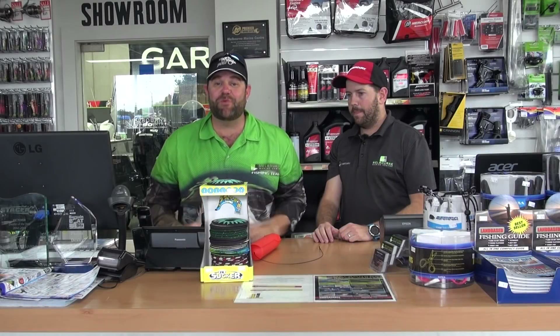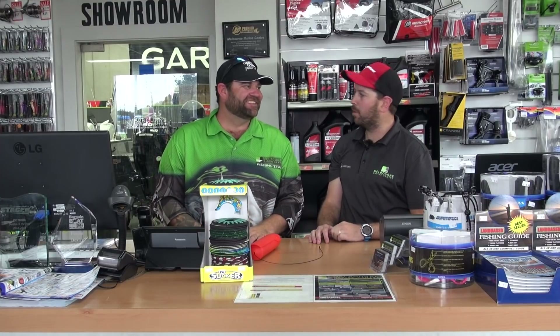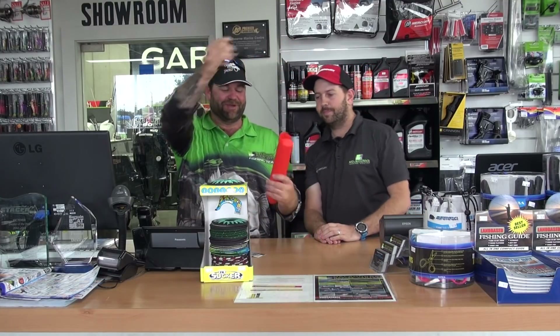We're down here at Melbourne Marine Centre. I'm here with Jamie. There's one thing I love about tackle shops - the uniqueness of them and what's in different shops. We can have quite a range of different products. I've had a quick look around the shop and seen a couple of things that caught my eye. One of them I knew - and that's this thing: the Burley Bum, the secret weapon they call it.